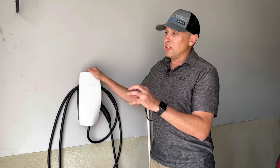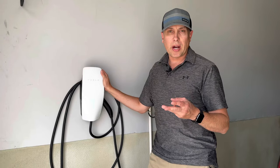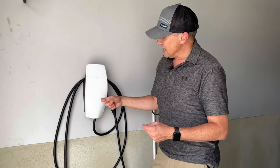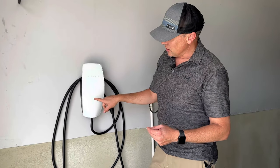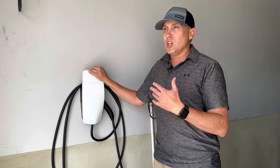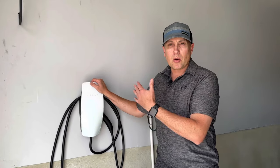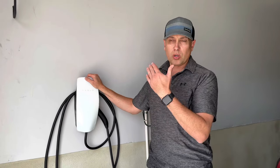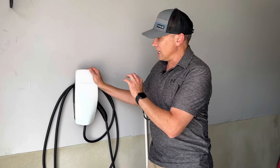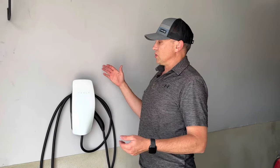This is not plugged into an outlet — this is hardwired into the wall. There's a 6-2 wire, so there are two 6-gauge connectors with a ground coming directly from my electrical box through the wall, and it's hooked up. You can see it's got a green light. This has Wi-Fi connectivity so you can connect to it and adjust some settings. You can also hook up multiple connectors on the same circuit and have them load share and power share. So if you only have one circuit available, you can have multiple wall connectors connected and they'll share the power load and adjust their amperage so they're not overloading the circuit.